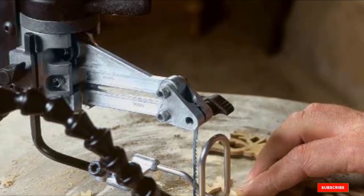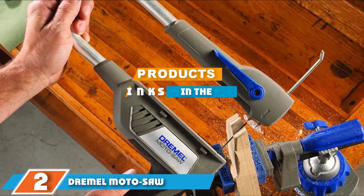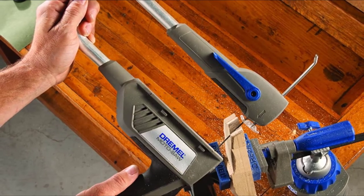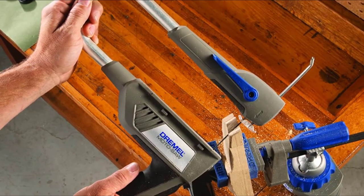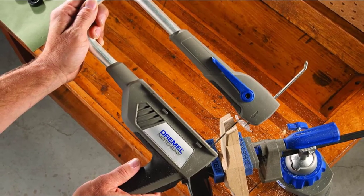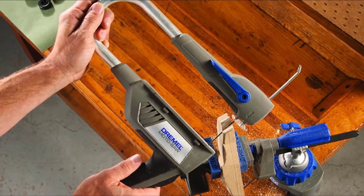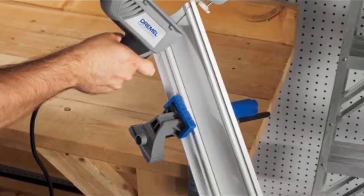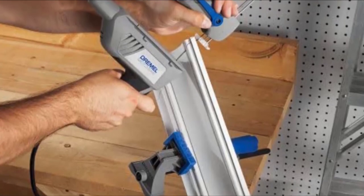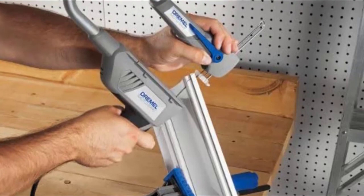Moving on to number two, the Dremel Moto-Saw variable speed compact scroll saw. If you are getting started with scrolling projects and want a basic scroll saw that gives you all the essential features while skipping the pricier add-ons, the Dremel Moto-Saw is a compact scroll saw perfect for hobbyists and light-duty scroll saw users. Thanks to its versatility and easy operation, the Dremel has variable speed settings that let you easily control the saw's cutting motion, and it offers surprisingly quiet operation, which people appreciate when using it for home crafts.